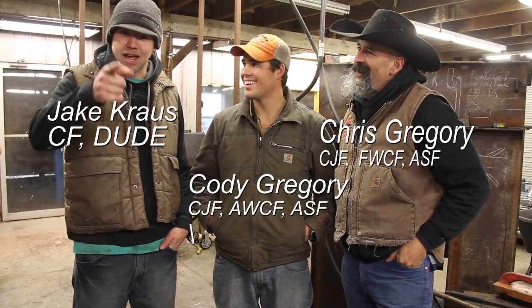Hello everybody, my name is Chris Gregory. I'm from Heartland Horseshoe School in Lamar, Missouri. My son Cody. I'm Cody Gregory. We're here in my shop at Cody Gregory LLC. We're going to do some pro tips and this is Jake Kraus, local shopperette. That's me.